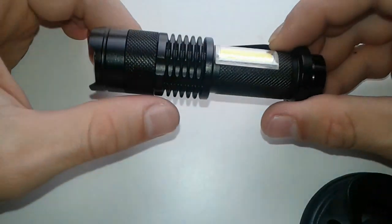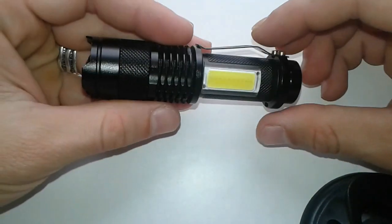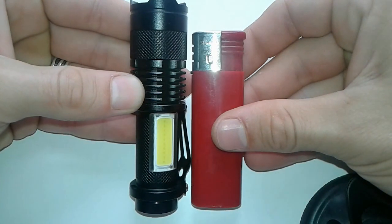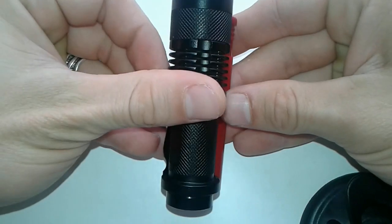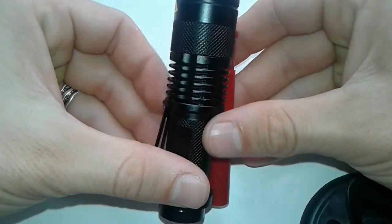This one is very compact and it's metal. It's very small comparing with a lighter — it's a little bit bigger than the lighter, and not much wider, nearly the same size.